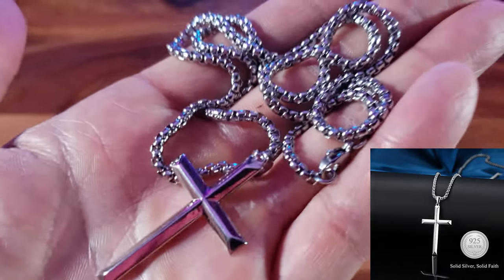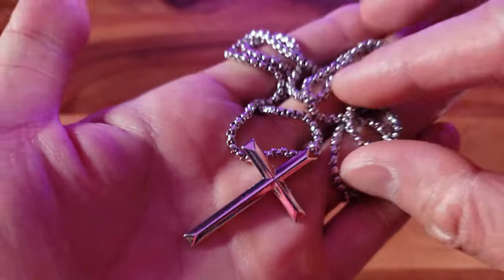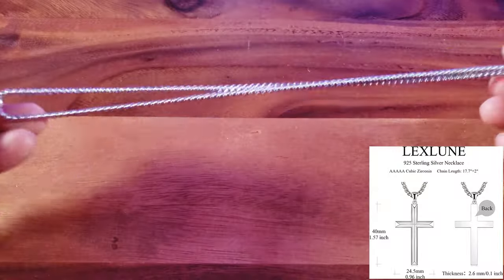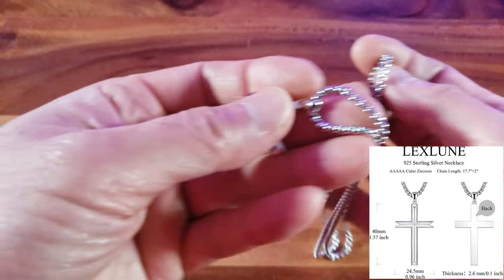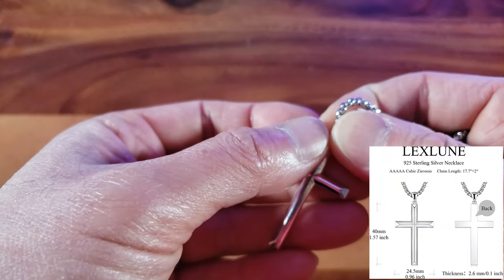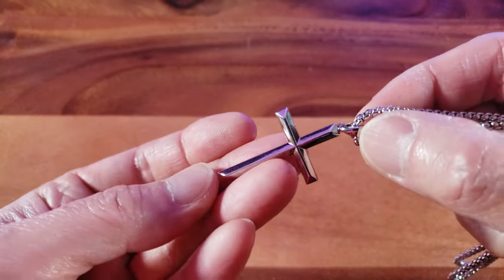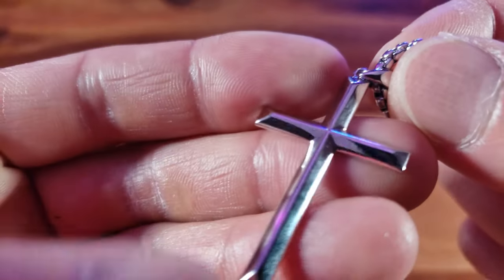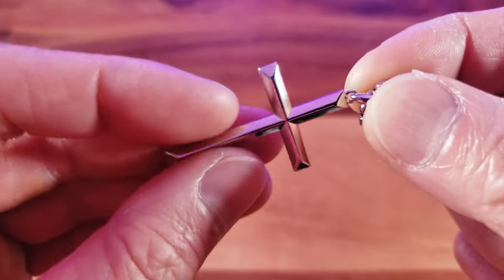That is not plated brass or steel. The chain itself measures 17.7 inches — not super long, just the right amount of length so it doesn't hang too much. The cross is about 1.57 inches, or 2 inches including the holder. Now look at the beautiful construction of this cross — see the bevels.